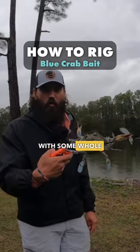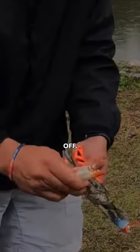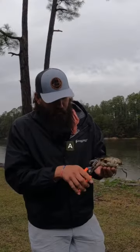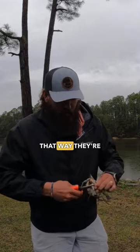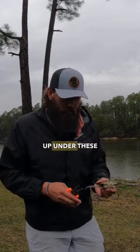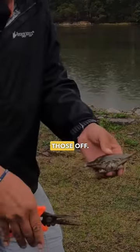Today we are going to be fishing with whole live blue crabs. I like to start by taking the claws off — protect yourself — and then take off a couple of their legs so they're not crawling and hiding. They'll still want to kick around a little bit, you just don't want them crawling up under the rocks. These crabs also have these points — I like to pop those off.